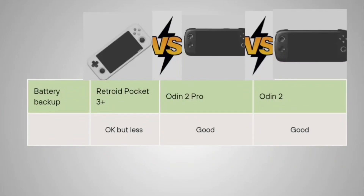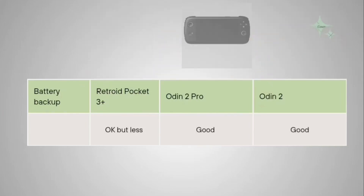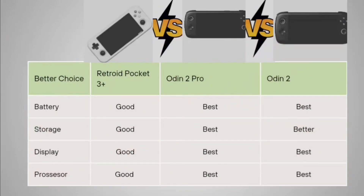For battery backup, the Retroid Pocket 3 Plus offers okay backup given its smaller battery. The Odin 2 Pro and Odin 2 both deliver similar output, providing approximately six hours of continuous gaming. In terms of storage, the Odin 2 Pro gives the best result, the Odin 2 gives a good result, and display-wise both the Odin 2 Pro and Odin 2 take the lead. Processor-wise, both the Odin 2 Pro and Odin 2 are the best options.